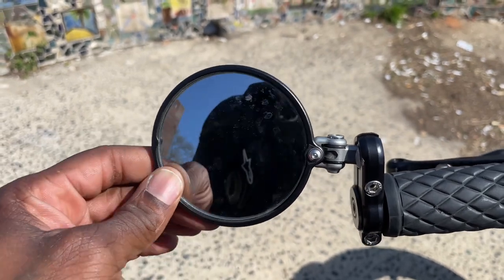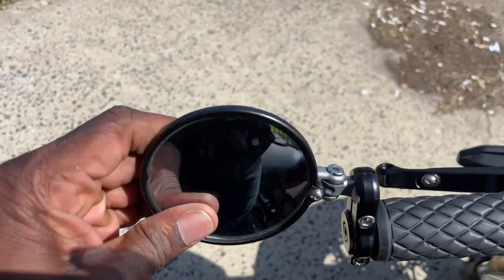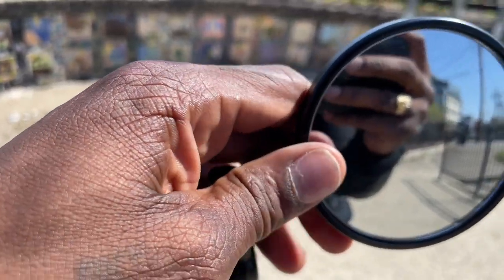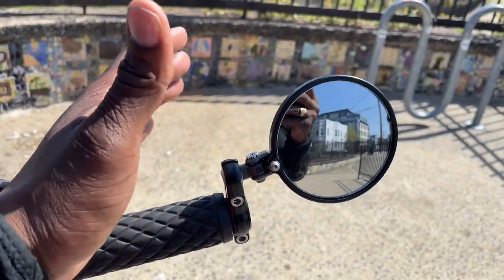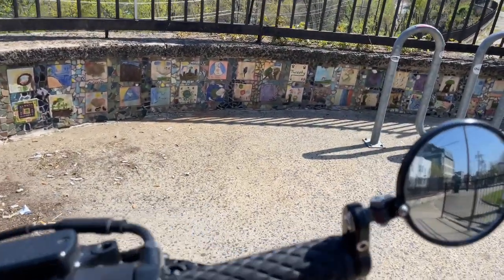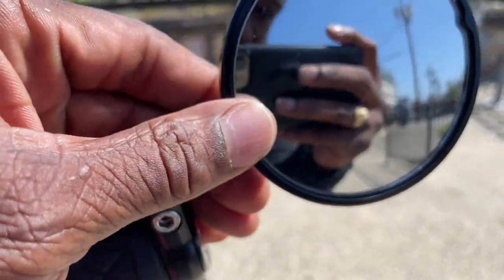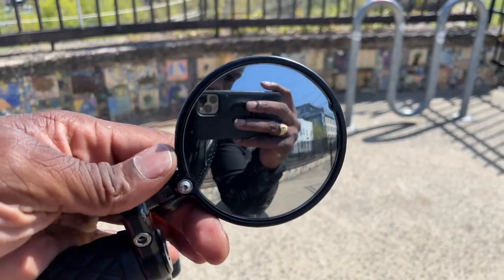If you've seen any of my other videos, you know how crazy I am when it comes to lane splitting, and these come in handy every single time. I had them on my CB300R and I don't think I would ever ride a bike without these. Not only do they rotate, but they fold in, which is the best part. If you're lane splitting and you need to get into a tight spot, just fold them in. I've even had one get hit — you can see this little bezel — it can pop out and the mirror can be replaced. It's simple to put on and simple to replace.